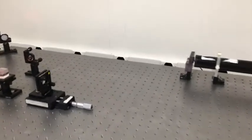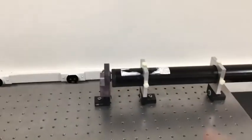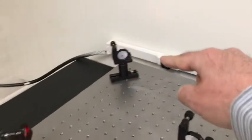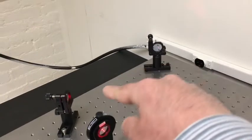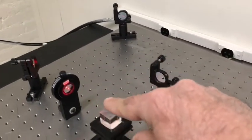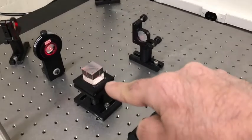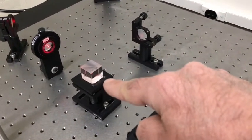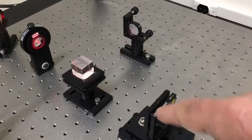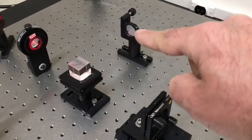Here's our interferometer. Starting from the laser, the beam travels to the mirror, then a second mirror, through a lens. The beam splitter cube is the part that actually takes the beam and splits it up into two separate beams — one going straight through, and one going off at a right angle.